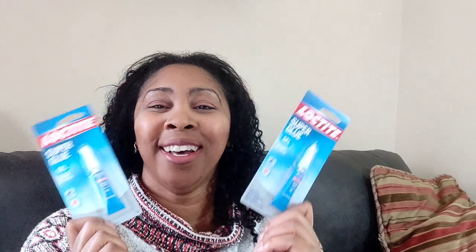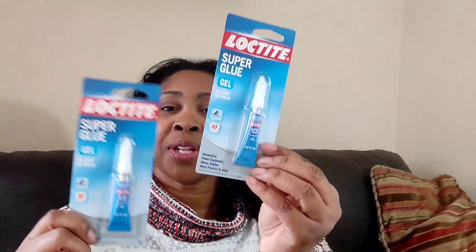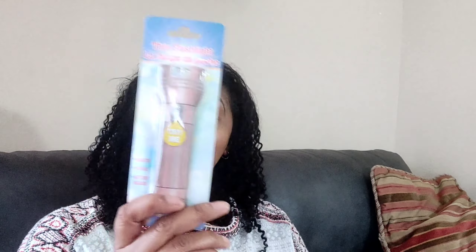Other items I saw that were awesome — glue. I go through a lot of glue; anything breaks, I glue it. This glue is really good, like a super glue. Do not get it on your hands — yes, I have done that! It works really well. I bought two because they're a little more expensive at the grocery store.